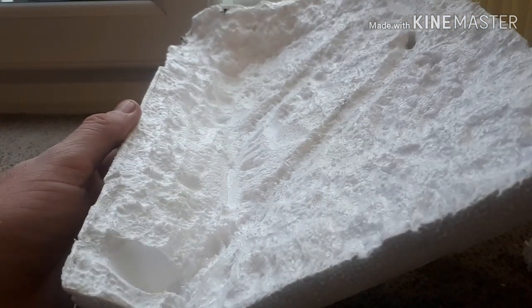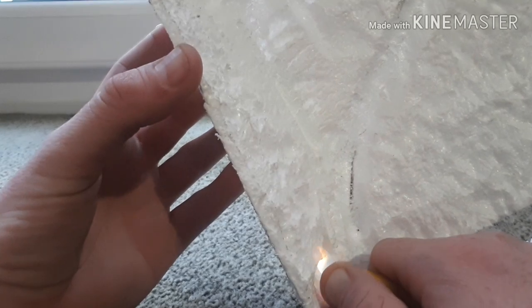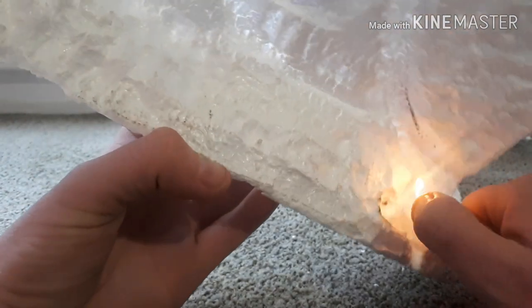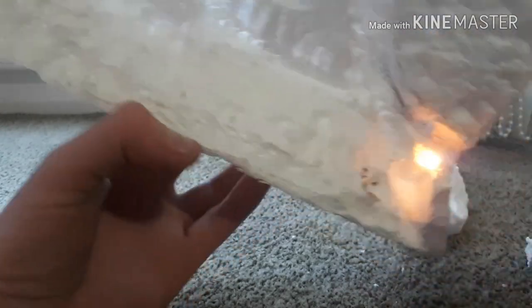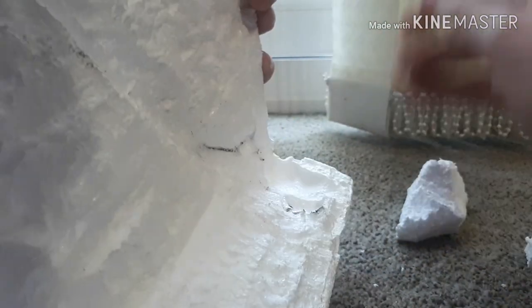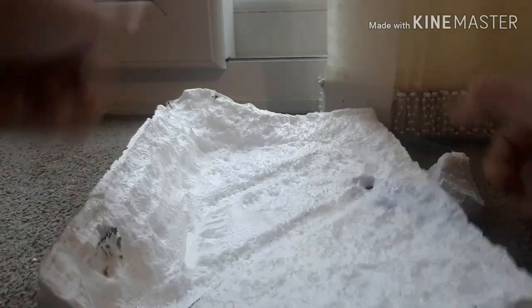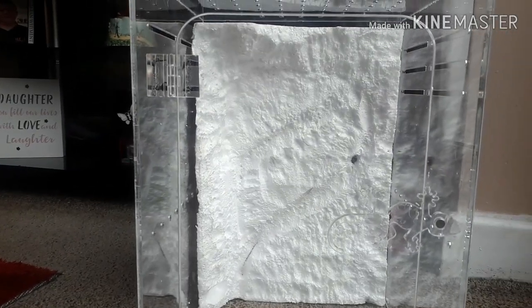I've ran the lighter over the entire thing. I saw this little ball down in the corner that was on the original polystyrene, so I left it to burn for a second and blew it out again. I'm going to take away that man-made look to that bottom corner — even though that bottom corner is going to be covered by substrate anyway, I still wanted to take it out. This is looking great now. I've got all the bits ready — that's what it looks like inside the enclosure.